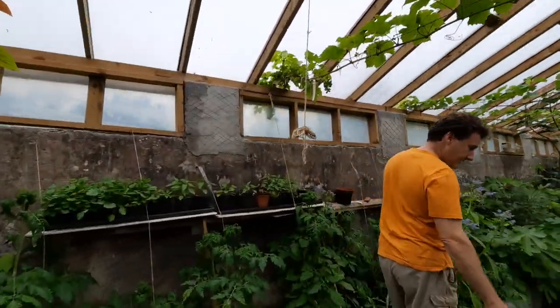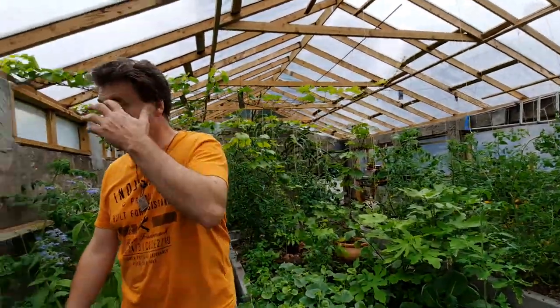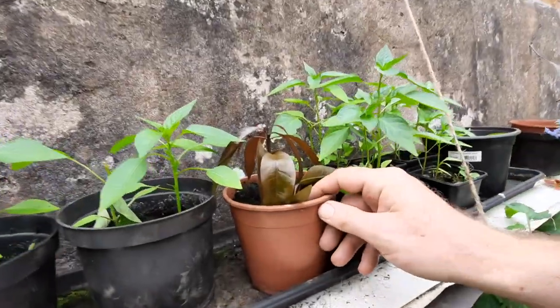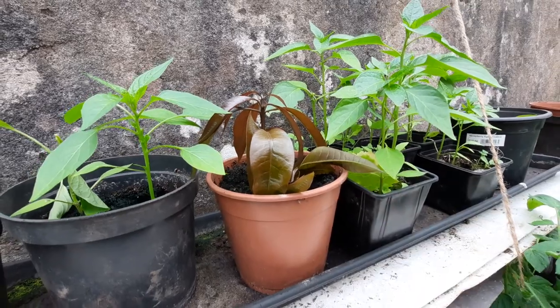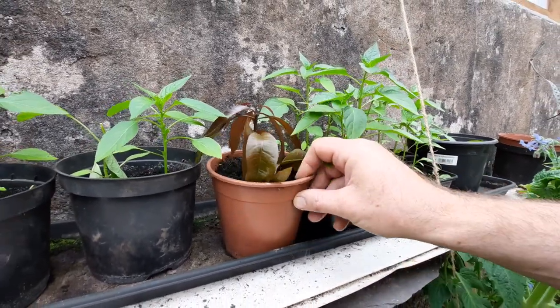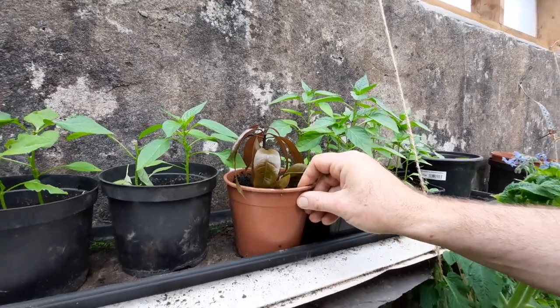We have more melons planted in here and they're on the same process. Here we want to show you something different — this is a mango, a Blue Baby mango. My wife got this to grow from seed and it's doing quite nicely. Really excited about that — we'll see how that one goes.